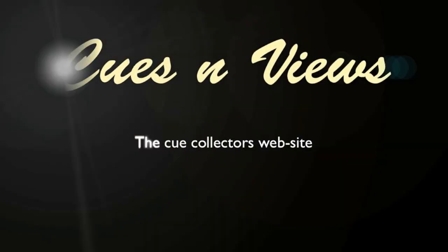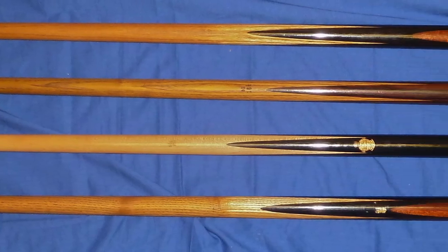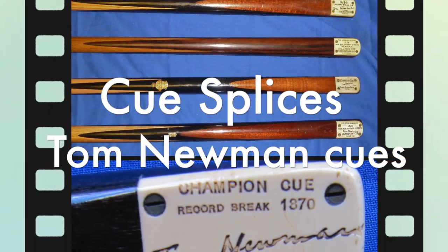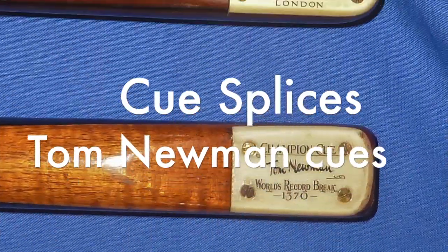Welcome to Cues and Views, first on the web for collecting English billiard cues. Most of the videos we've produced for Cues and Views so far have been on the introductory side of antique billiard cue collecting. To go a little bit deeper into the hobby and to perhaps get you thinking as enthusiastically as I do about it, I'd like to go into a little bit more depth.